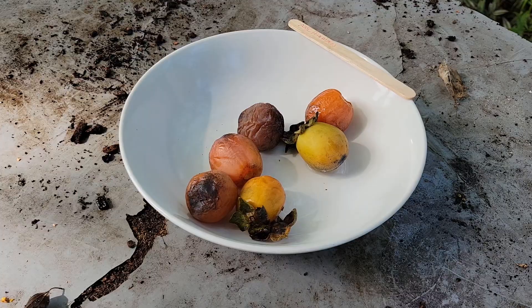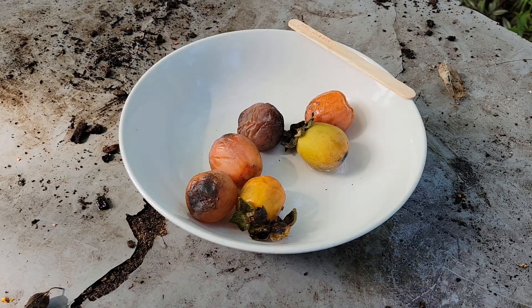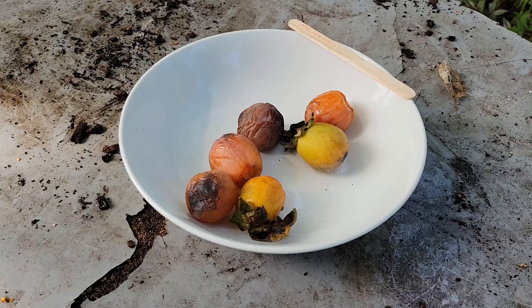Here are some of the American persimmons we got off the tree. We left them inside for a few days, because we've tried to eat them when they still look firm — just don't do it, your tongue will not be happy. You want to wait until they're about this texture and color right here. You can also grow other persimmon varieties from seed this exact way, if they have seeds — not all persimmons have seeds.